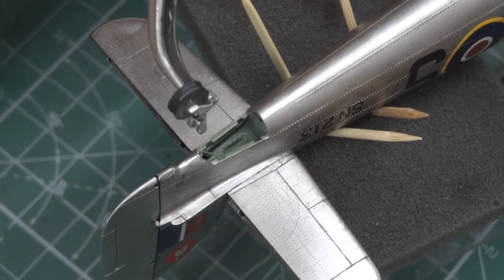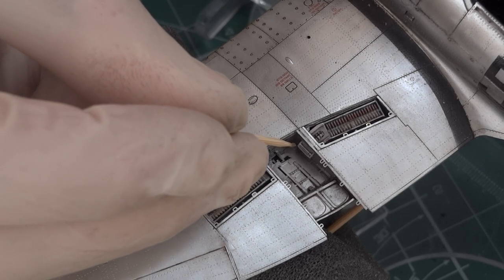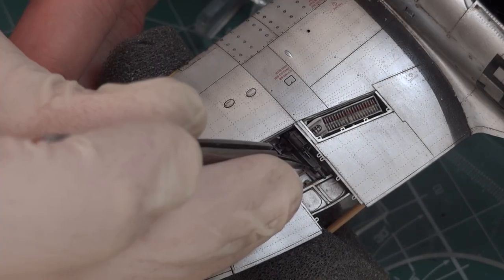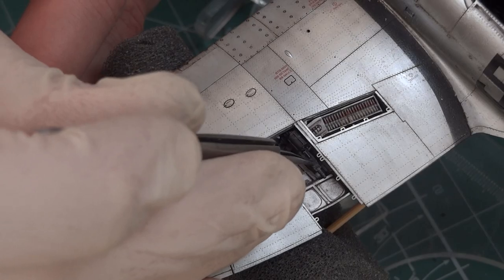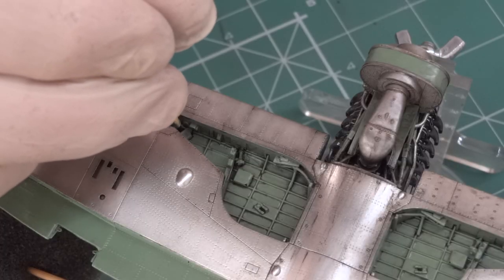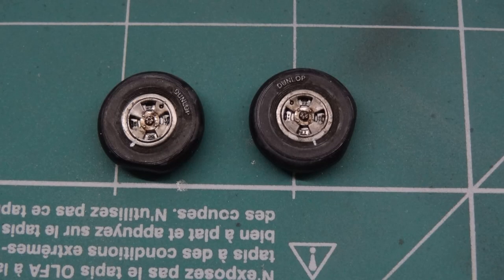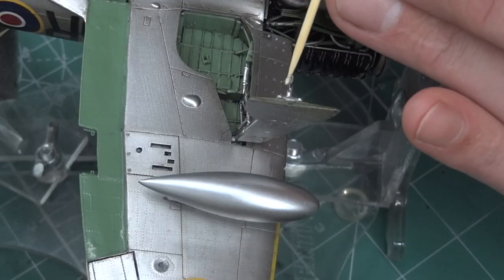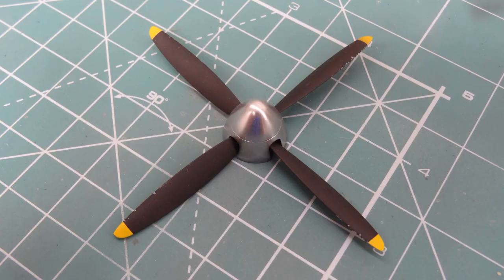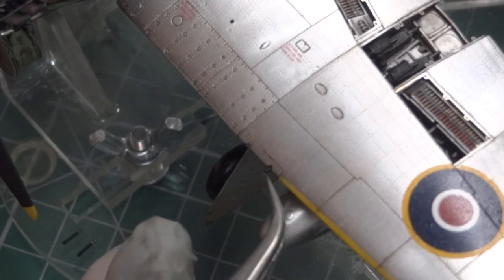I have used brass wheels from Eduard and this amazing cannon base with 20mm Hispano. The wall installation fits to the wing perfectly. Because of weight, I have used brass landing gear legs. You can see the perfect and lovely look of the brass wheels. I have used cannon barrels from Buster.